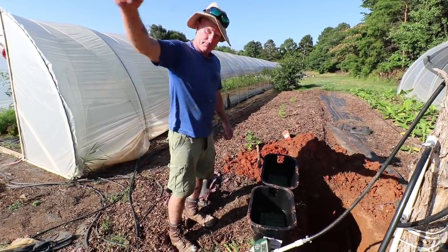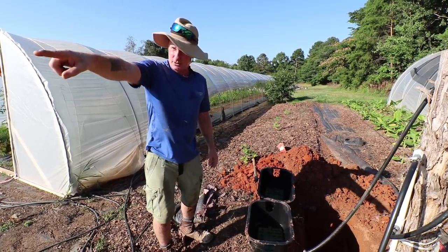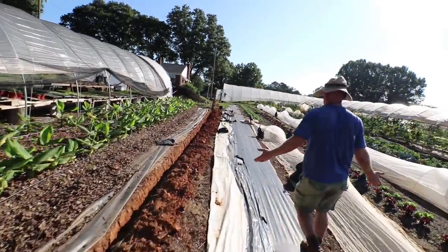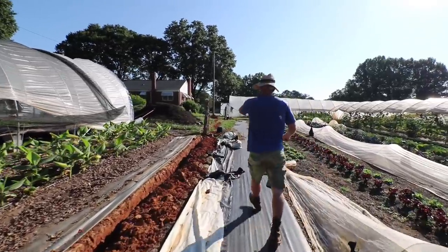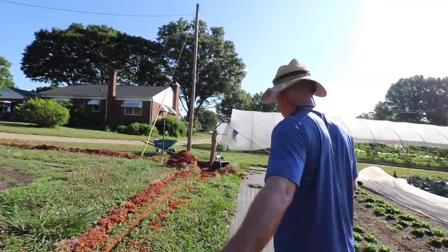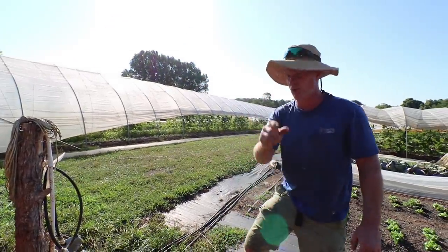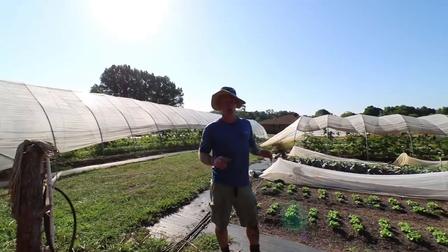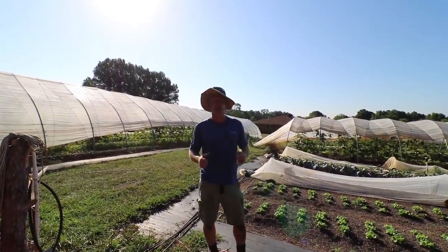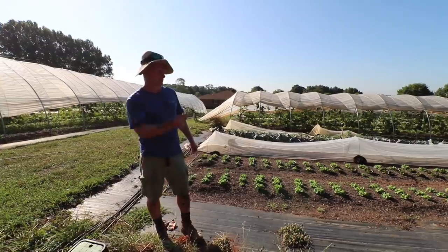We'll run the wire all the way back to the clock. The first harness takes care of these six zones, and then we've got three more at the second station — that's nine. We have three wires left on that same harness, so three or four more valves will be controlled by it. Before close of business today, these three irrigation stations will for sure be set in and controlled by the Hunter controller. You'll be able to see how cool the Hydrawise system is — you just operate it with a push of a button.